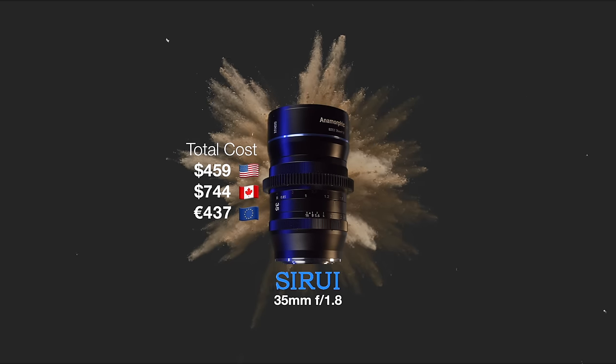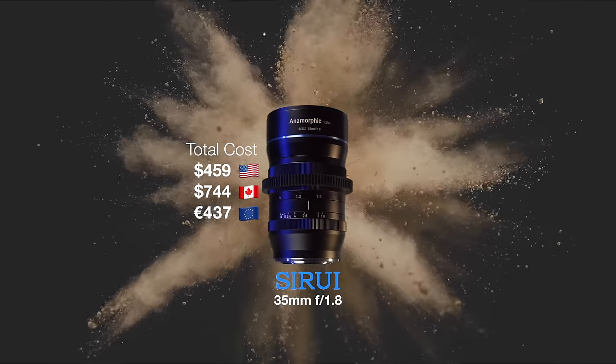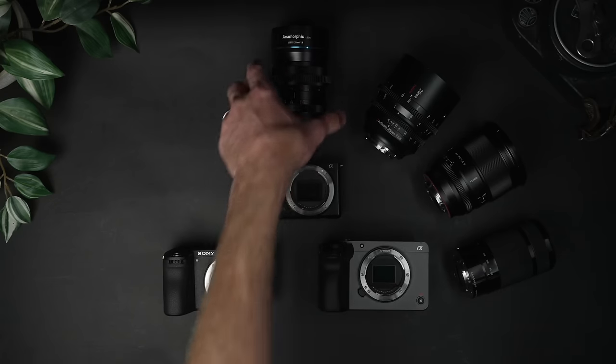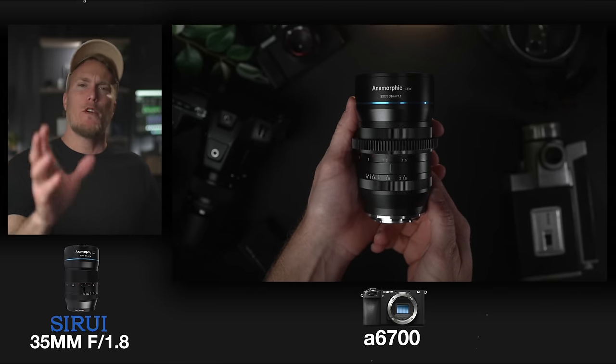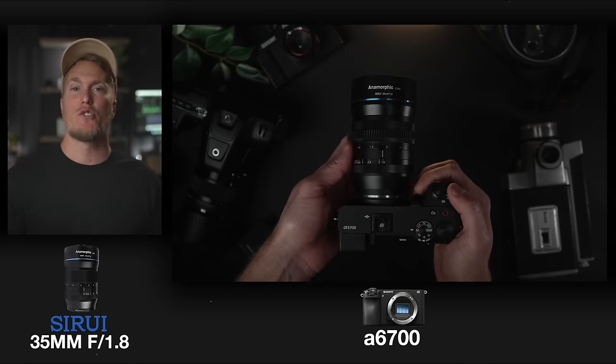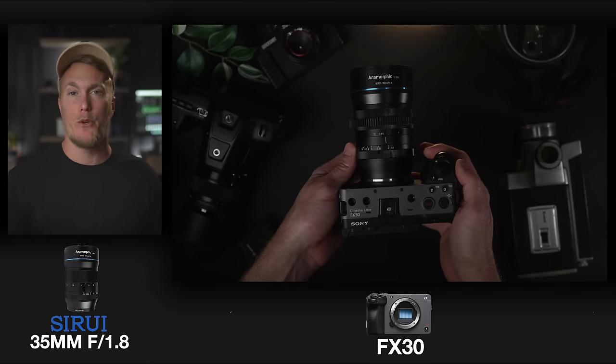The Sirui 35mm f1.8 anamorphic lens comes in around $459, and it doesn't even come in Sony E-mount — at least not yet. You have to buy an adapter ring for about $10 to convert it to Sony E-mount. If you browse B&H Photo for anamorphic lenses, you'll quickly see how expensive they normally are, but being an APS-C anamorphic lens, this one is super cheap — and don't let the price fool you, it's a good lens. The Sirui 35mm anamorphic was released sometime in 2023.